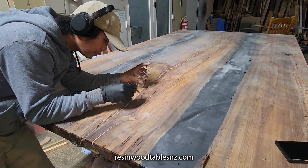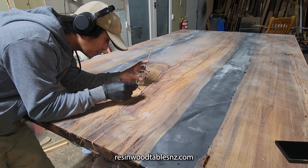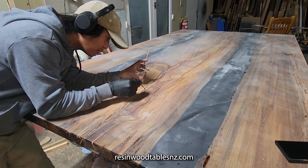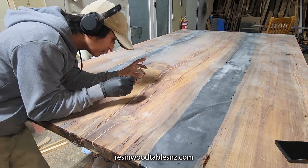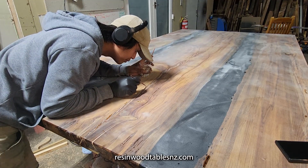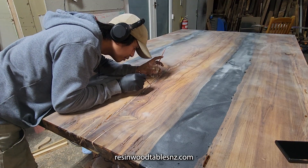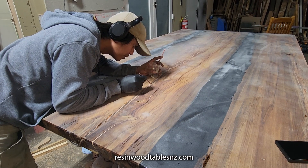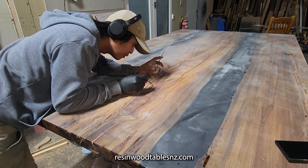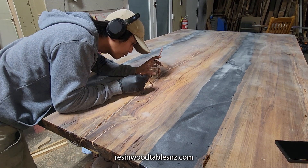There's all natural cracking — we filled all of this before we did all the planing, but we have to go through after it's all been planed and sanded because more little pinholes appear. Some of them are literally the size of a pinhead. So we're just going through filling all the pinholes, and once that's all done the whole top will be seal coated again.